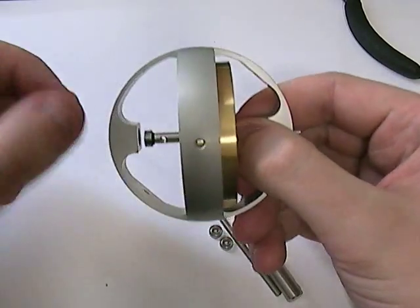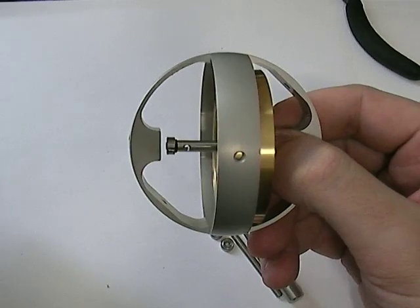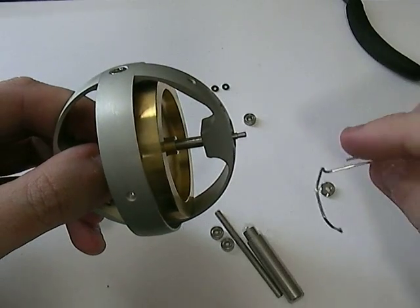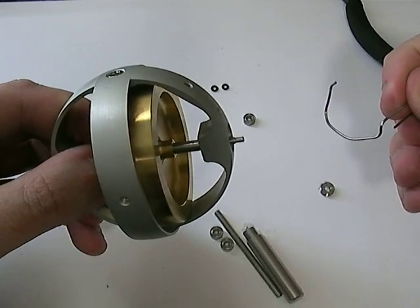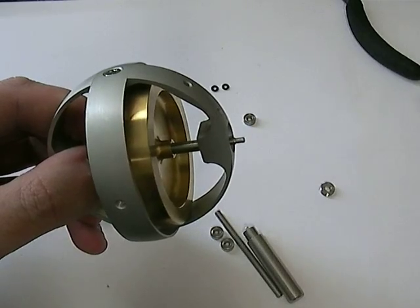On the other end you can see the bearing sat on the end of the shaft. In most cases that will be the case. Occasionally it will still be in the hole — if that is the case, I'd advise getting a little bit of a paper clip, bending over the end and pushing it through the hole of the bearing, hooking it round behind and then pulling it out. It may take a few attempts but I find that's the easiest way to take them out.